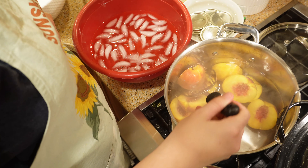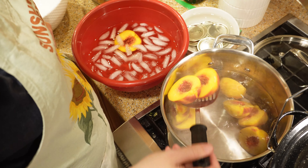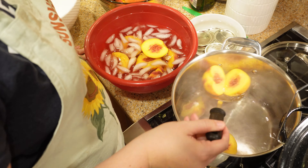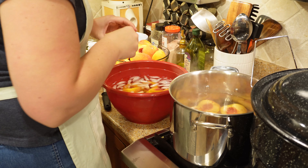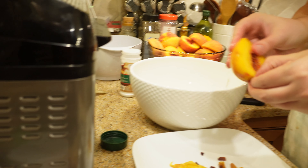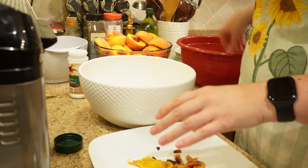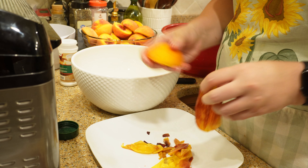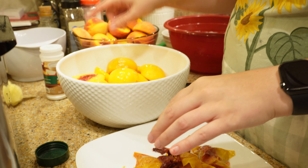They're going to sit in that ice water bath for about 30 seconds. Blanching does not ruin any of the flavor of the peaches — it literally just loosens up the skin so you can easily pull it off. You may run into some difficulty removing the skin. If done correctly, the skin should peel off in one or two big chunks. If it doesn't, drop it back in the hot water for another 10 to 15 seconds and then back into the ice cold water.